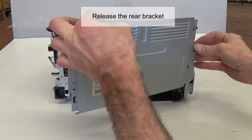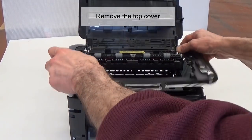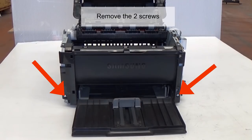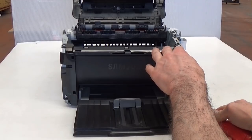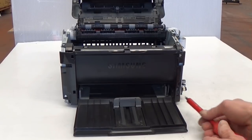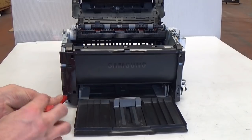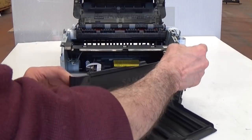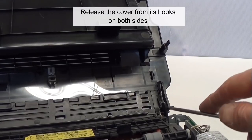Release the rear bracket. Remove the top cover by removing the two screws. Remove the front cover. Remove the cover from its hooks on both sides.